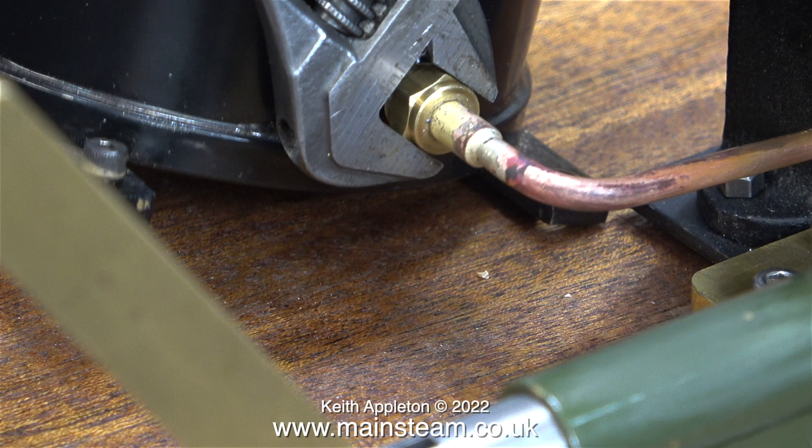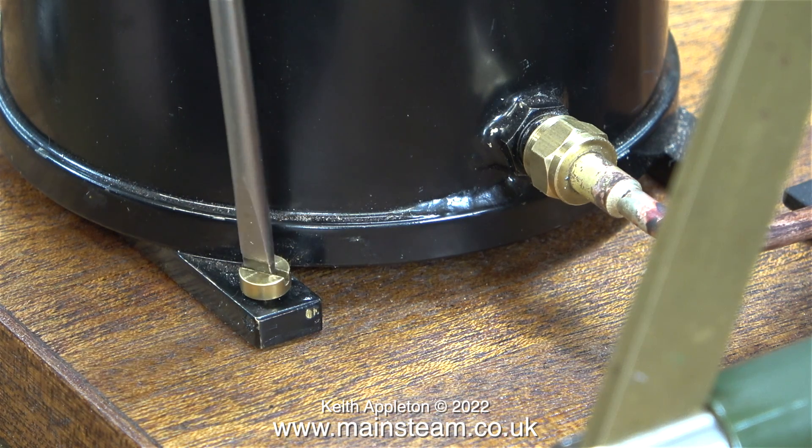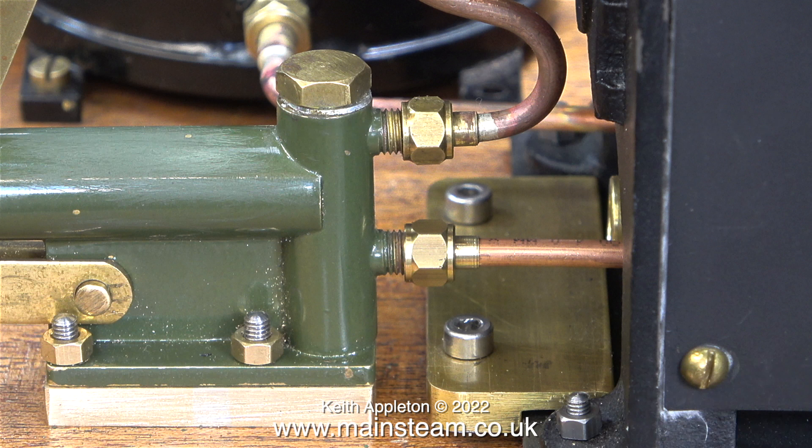This is a 4BA slot head machine screw — it's called a cheese head machine screw because it looks like a cheese, allegedly. These will not be the final fixings.